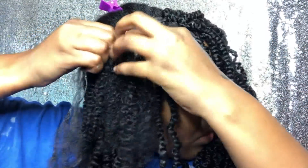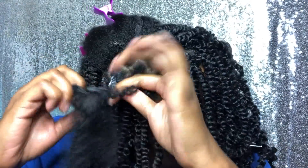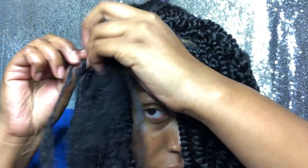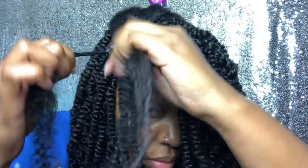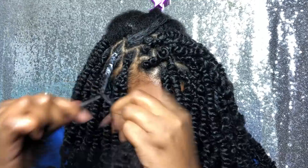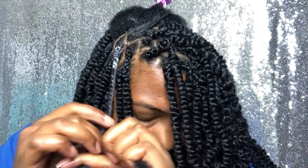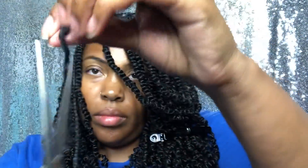I hope you guys learned something from me, and if you like this video please thumbs up, comment, and share this video. Make sure you subscribe. I really love this hair — it came out so beautiful, bouncy, and moisturized. I thank you guys for watching and I'll see you in my next video!